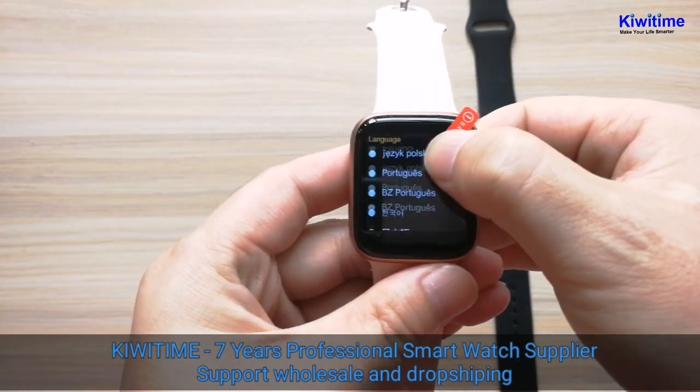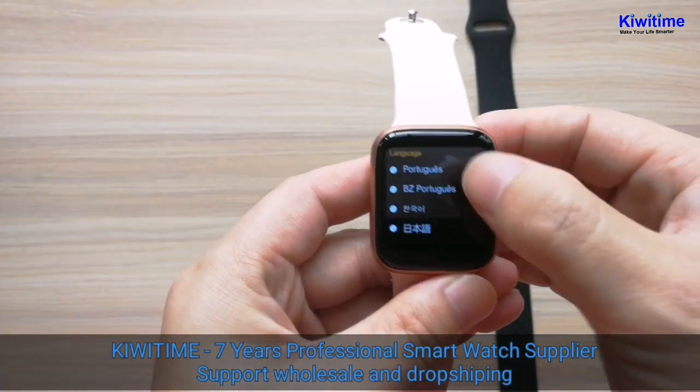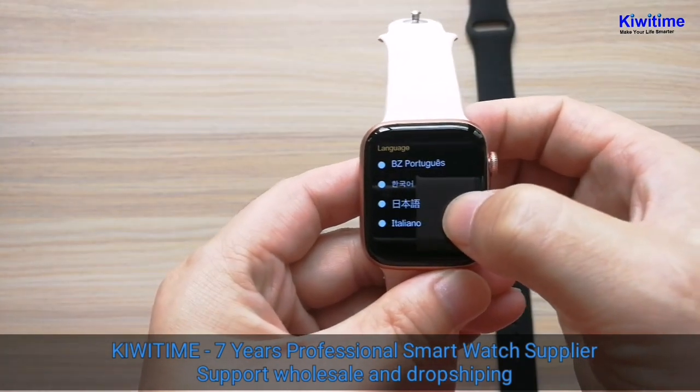You can see the language settings. It has many languages, and you can see it on the top of the watch.